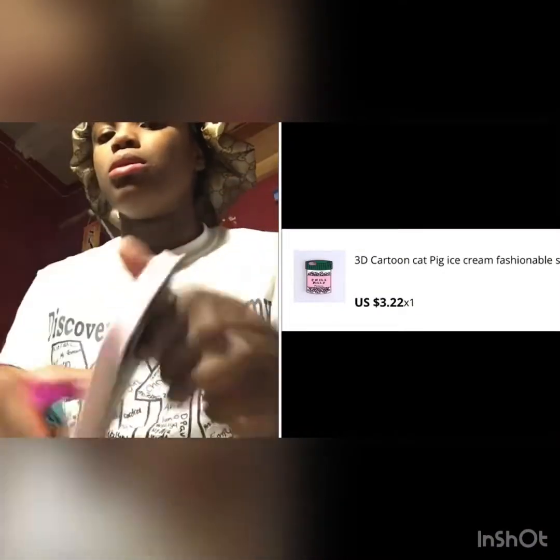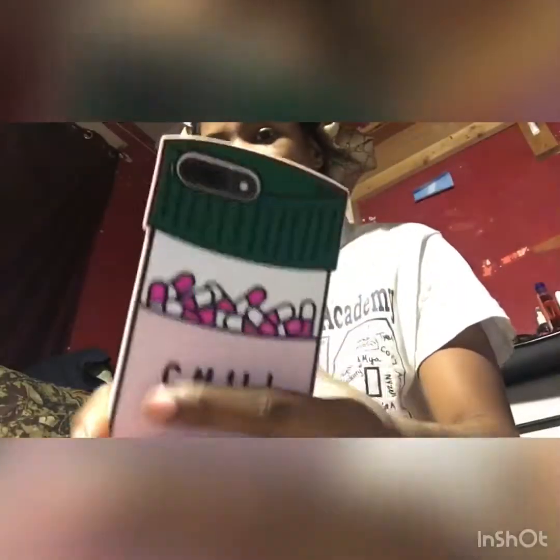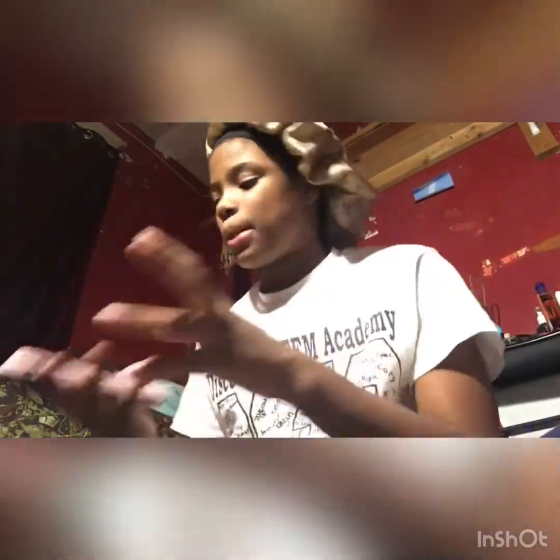The child case is black, and this one is my favorite — this is the last one I'm doing. I'm not about to keep putting these cases back on. This one says 'Chill Pills' — like take some chill pills — and it's so cute. I'm not going to put any more phone cases on.